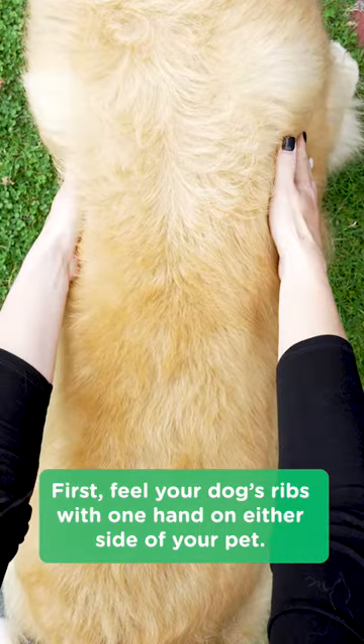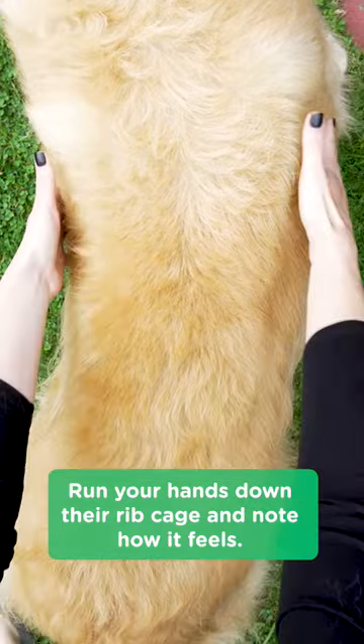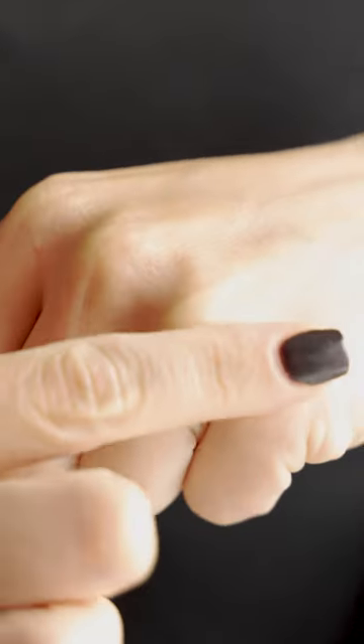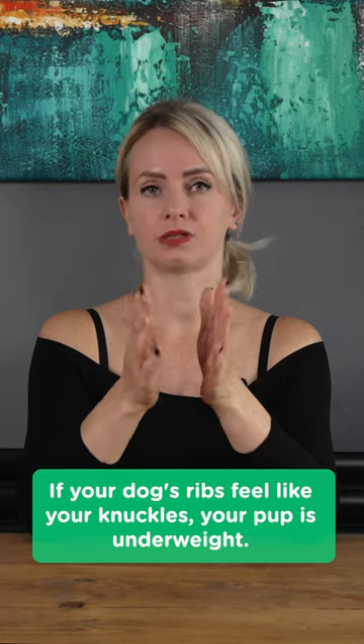First, feel your dog's ribs. With one hand on either side of your pet, run your hands down the ribcage and note how it feels. Make a fist and run your fingers over your knuckles. If your dog's ribs feel like your knuckles, your pup is underweight.